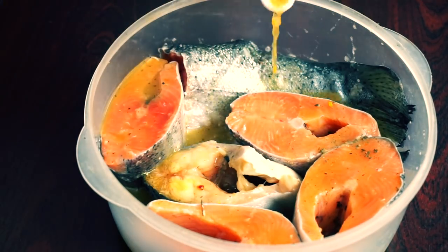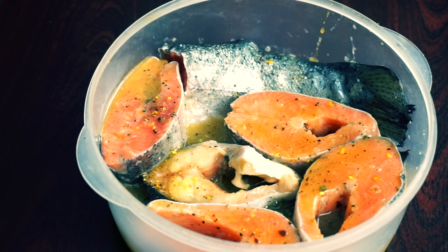Place your fish into something deep and pour your marinade on top of it. Let it rest for two or three hours.